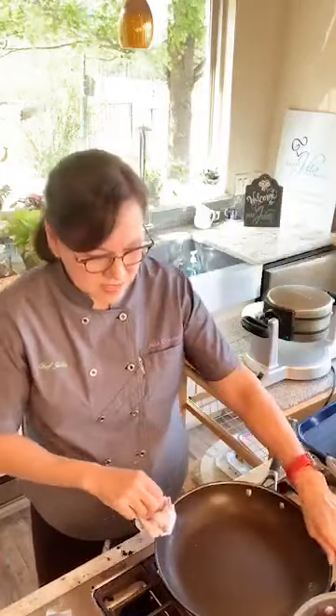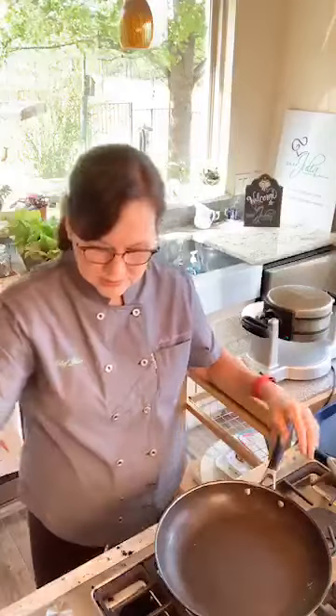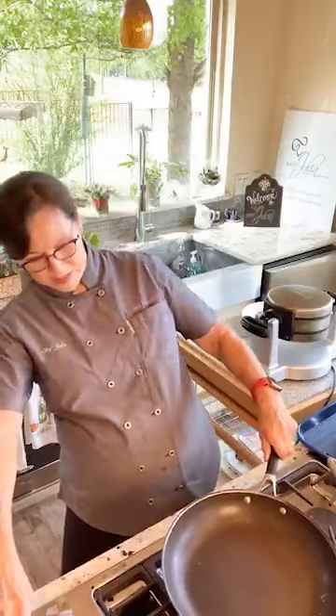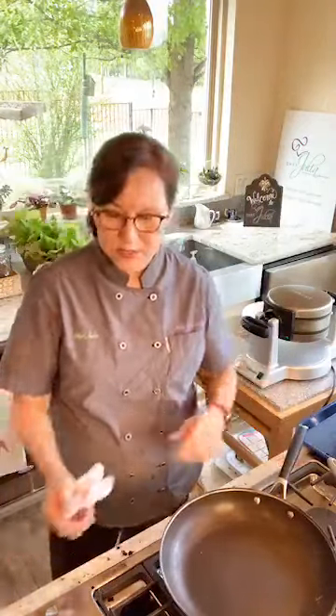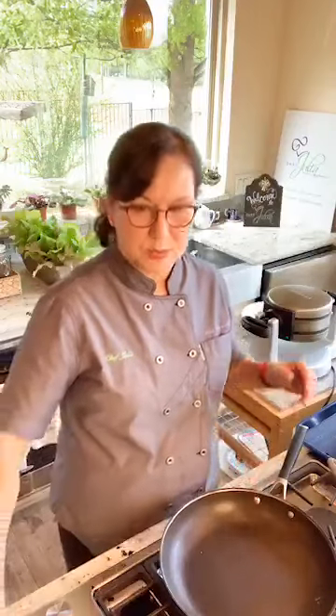I'm going to heat up my trusty skillet. I'm not going to put oil in it because things don't usually stick to it. I've got my skillet going.